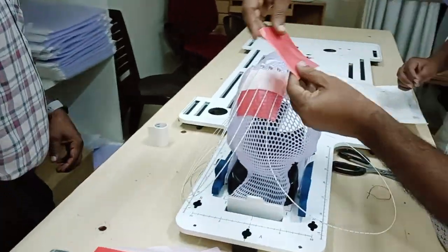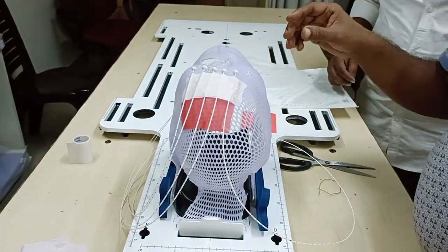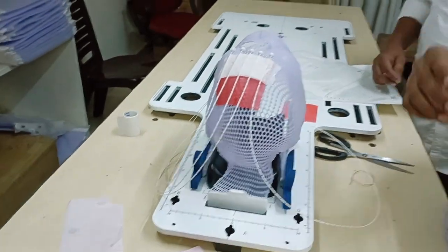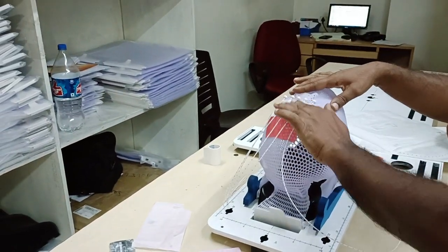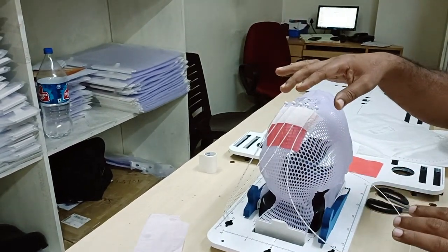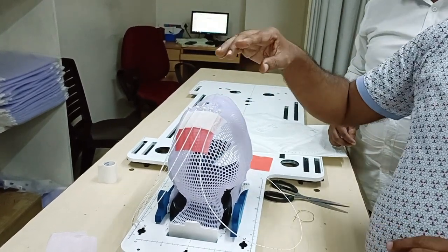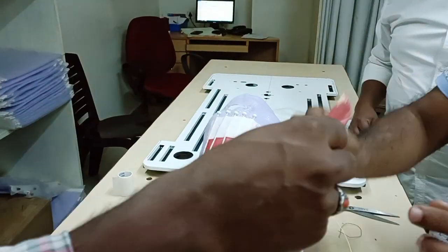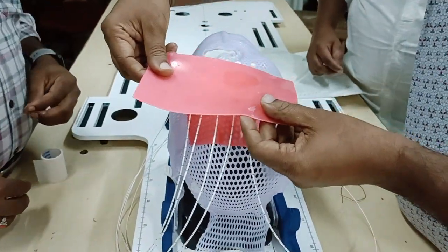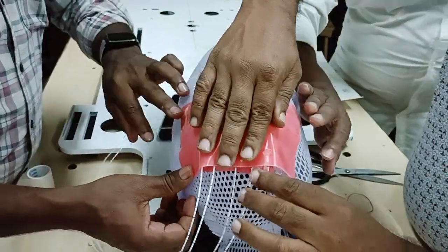Take a bigger sheet, melt it again, and put it up over the wires. Fix it in that part of the area to secure everything in place.